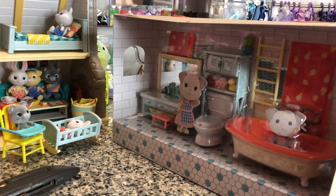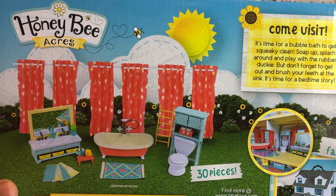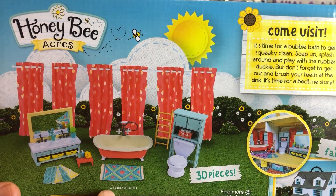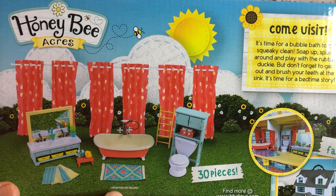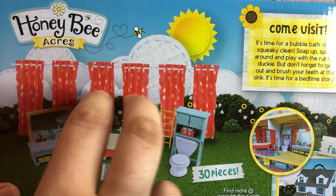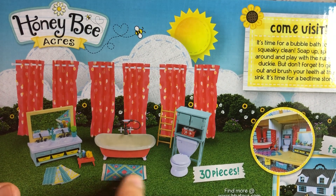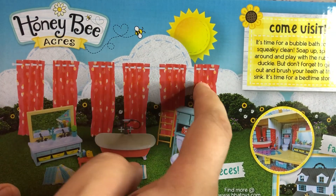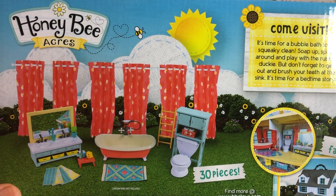Let me show you the back. It does say curtain rod not included. My first time going over this, I did not pay attention to that — curtain rod not included — which is a little sad because that eats up six of your pieces. So this is really a 24-piece set, not a 30-piece set, because you can't use those curtains unless you get your own curtain rods.